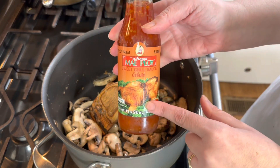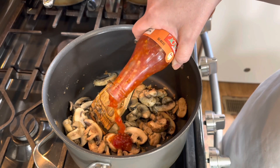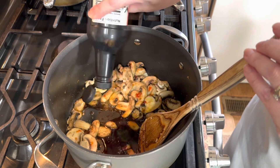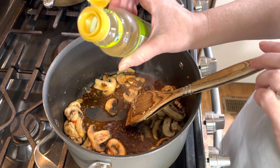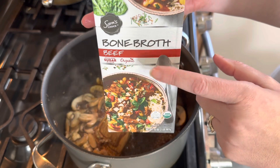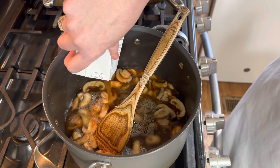Then I'm going to add just a little bit of chili sauce — this is my favorite brand. It'll give it a little bit of spice, just a couple of tablespoons. I'm also going to add some soy sauce, maybe about two to three tablespoons, and then just a little bit of rice wine vinegar. Then I have some bone broth — a beef bone broth — and I'm going to add two cartons, which is eight cups.